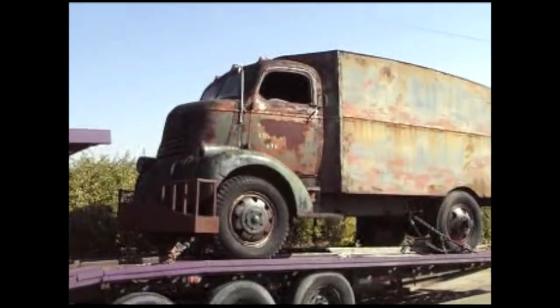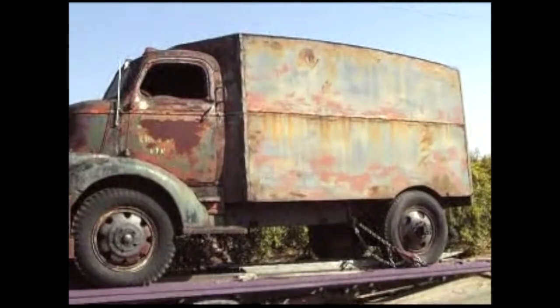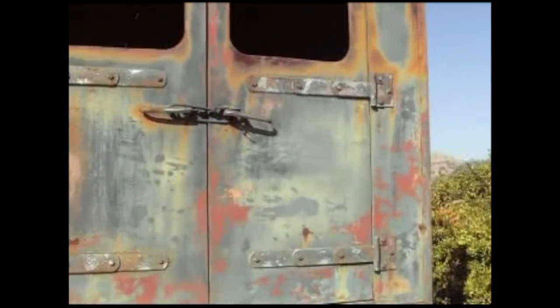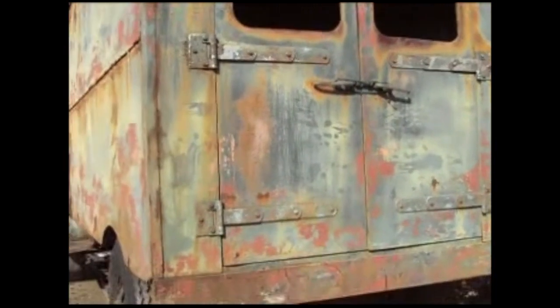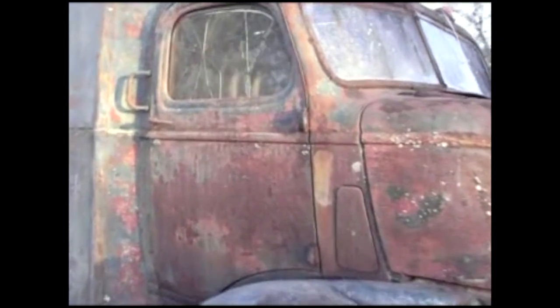The truck arrived in October of 2008. It was really rusty. It had been sitting in Ocala, Florida, where they filmed Jeepers Creepers, and it was just rusting to the ground. You can see how crusty it is here. When you'd open the back doors, you could just see daylight in the roof and around the upper edges.